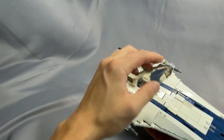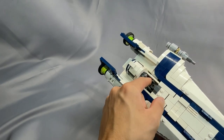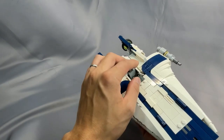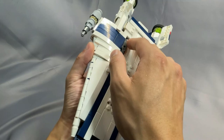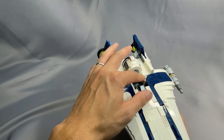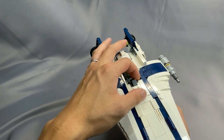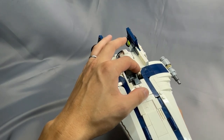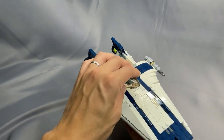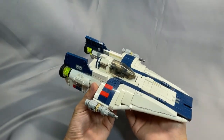Last but not least, these side panels inside the cockpit — the connection is a bracket piece that is face down as we're looking at it here. As you can see, mine has come loose, and there's not really a good way to fix that without significant disassembly. But it's a minor issue — you're probably not going to see it if you're just putting this on display, so you can just put the cockpit on there and cover it up and not think about it again.